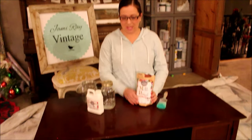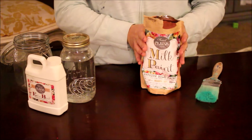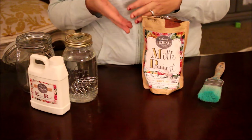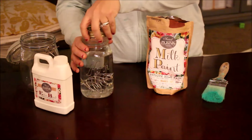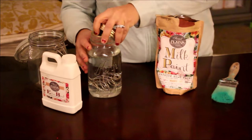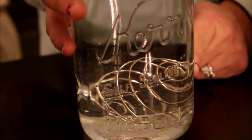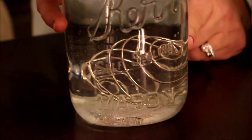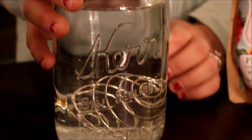The first thing we're going to do is take our dry milk paint and mix it with water. The cool thing about Sweet Pickens Milk Paint is it comes with a Ziploc bag, so if you weren't going to mix up the whole quart you just pour out what you need and zip it up. I've got one quart of warm water in here, and the blender bottle whisk gets all the chunks out. I don't use my blender bottle for shakes or smoothies so it's a good way to use my little round whisk.